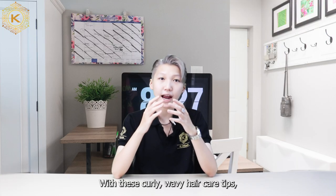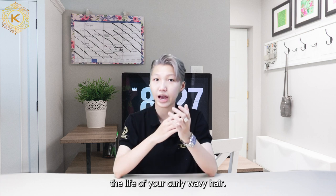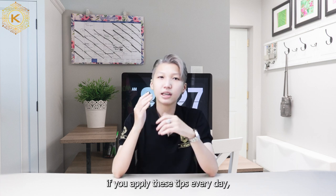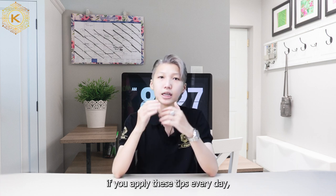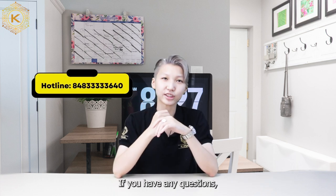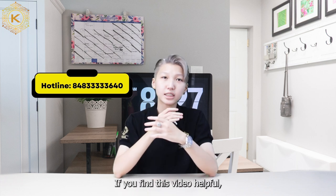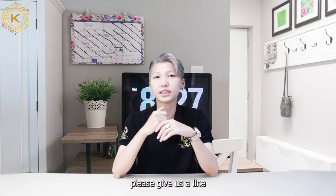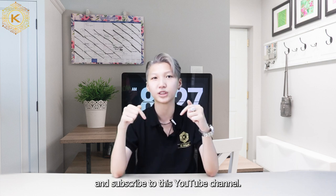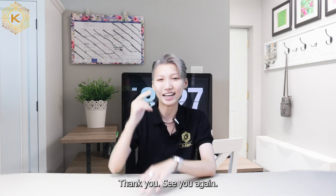With these curly wavy hair care tips, I'm sure you can prolong the life of your curly wavy hair. Of course, if you apply these tips every day, you can use your curly wavy hair for a long time. If you have any questions, don't hesitate to text me through this WhatsApp number. If you find this video helpful, please give us a like and subscribe to this YouTube channel. This is Justine and I will be back for more videos. Thank you and see you again.